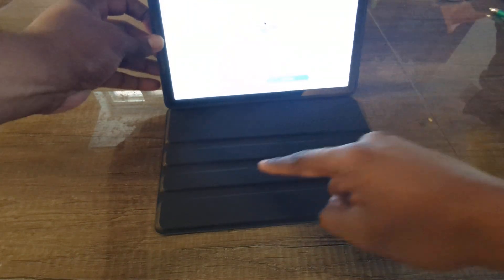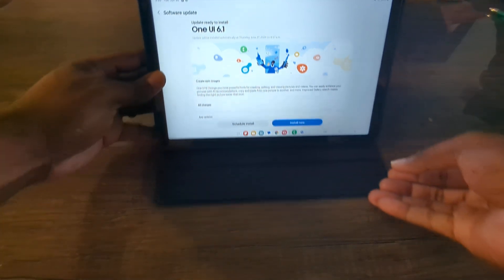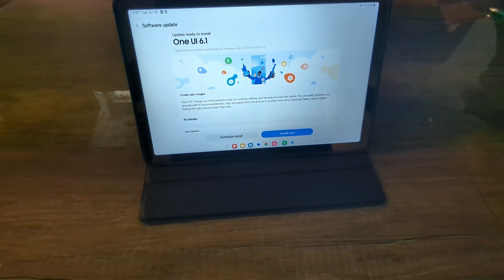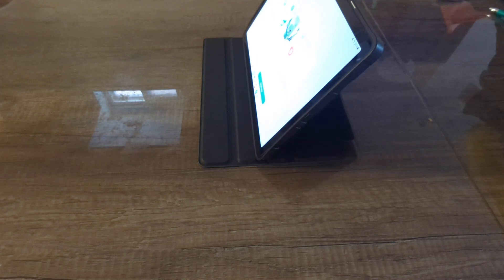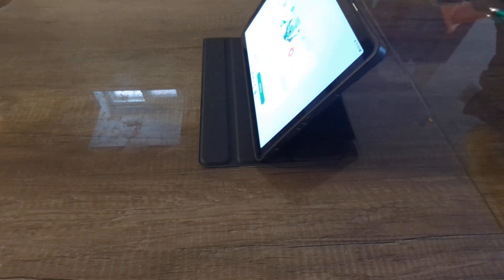Go ahead and put it at the front here, and then you can obviously use one of these nice little grooves to adjust it however you want, and it pretty much stays in place. Here is the side profile shot — it seems to be pretty sturdy, it doesn't slip out or anything, which is nice.